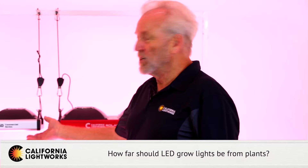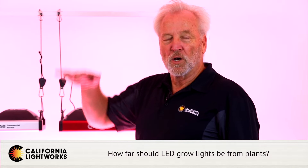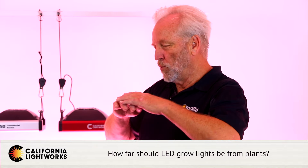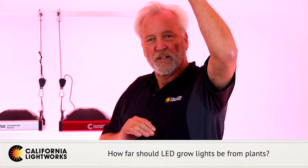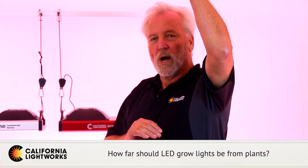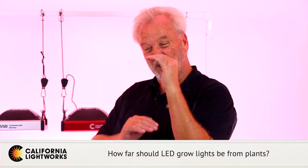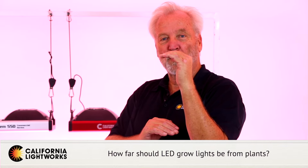If you're working without dimming, you need to raise and lower the lights during different phases of growth. The higher you go, the lower the intensity of the light. So you want to go higher in propagation, get a little closer in veg, and then as close as possible without burning the plants in flower.